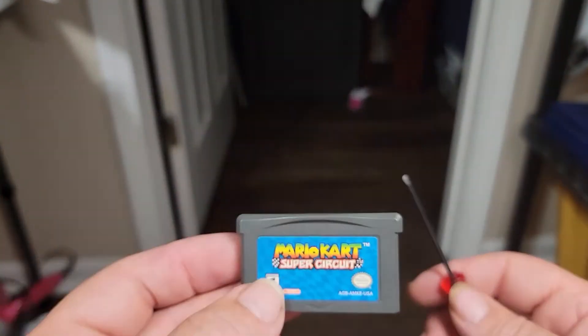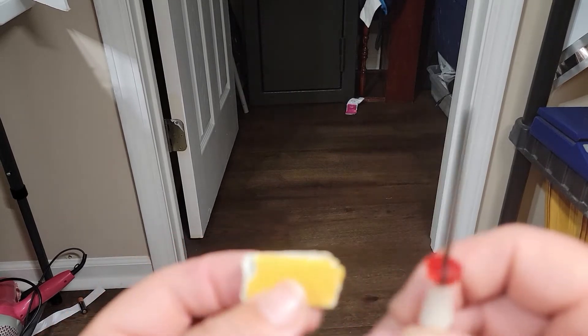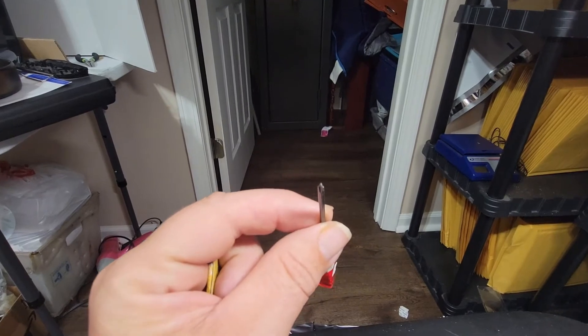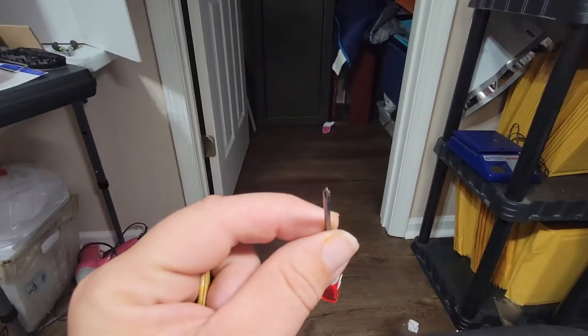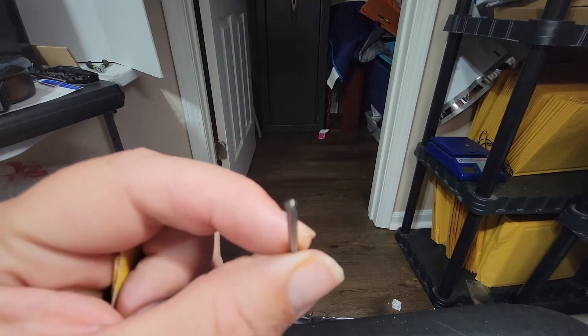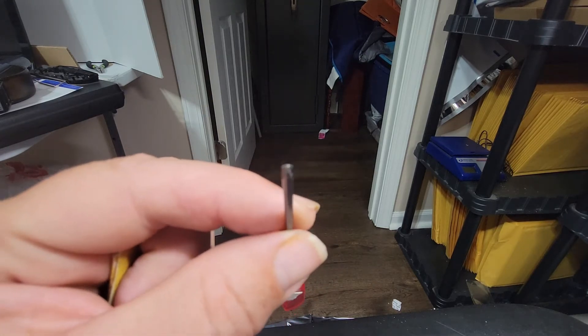So this is a Game Boy Advance game and you're going to need a couple things. You're going to need a tri-wing screwdriver. A tri-wing screwdriver is different than a Phillips — a Phillips has four wings on it, this only has three, which you can kind of see there.